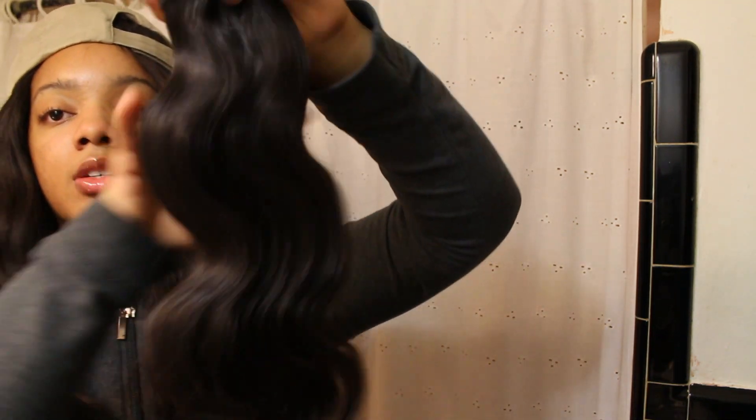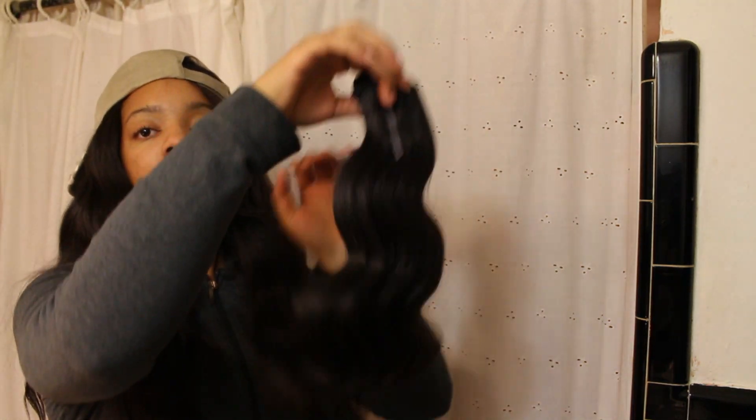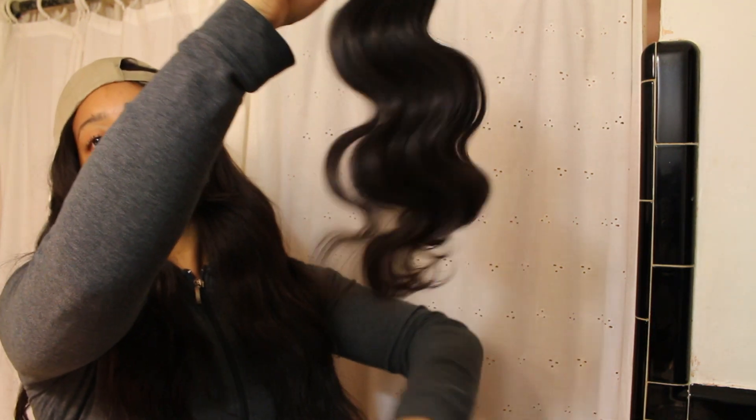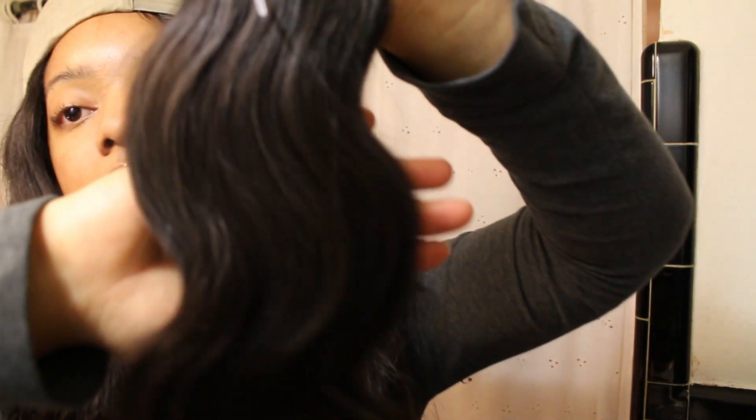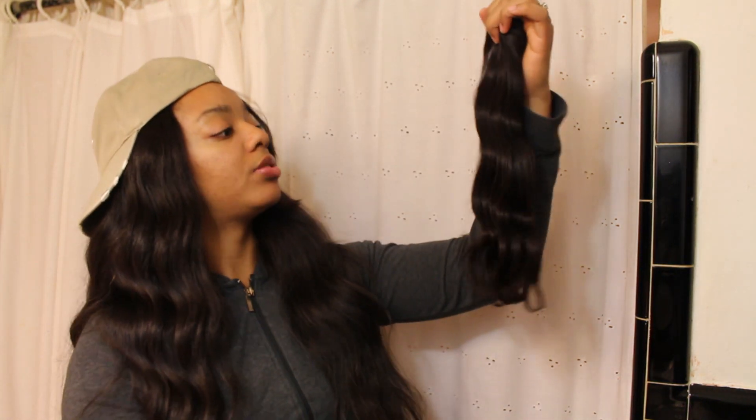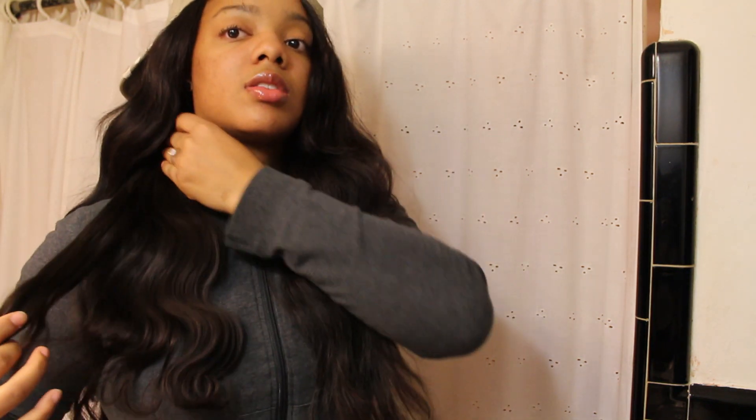For the 16 inch, let me show you — it came in a nice sealed package with 'body wave 16 inch' on it. This one is a little lighter than the other ones, but it's still just as gorgeous and pretty. Running my fingers through it, no tangling at all — see how easily I'm just running my hands through this hair. Nice and shiny, not too shiny to the point where it looks synthetic, but a really nice natural shine with a nice luster to it.